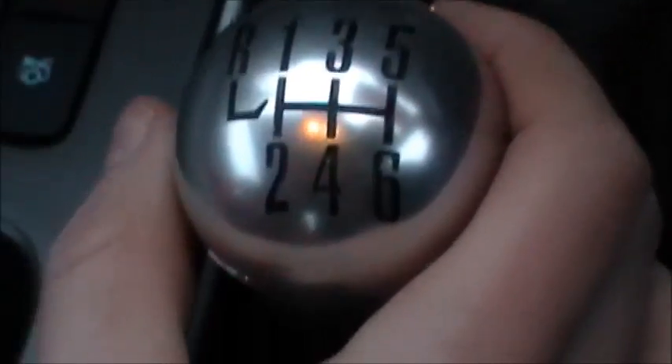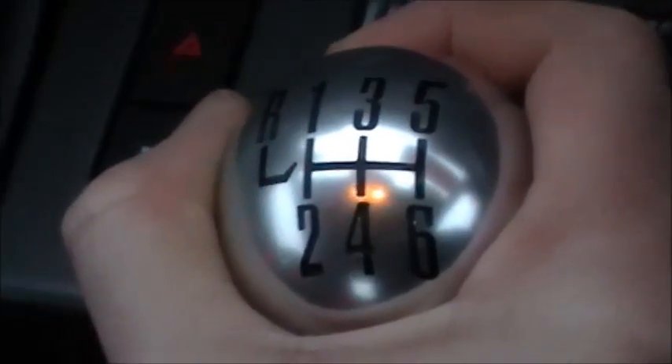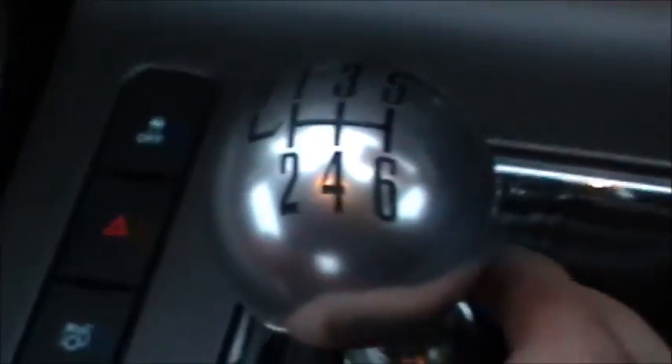To shift the gears you have to put your foot on the clutch, which is this pedal, push it all the way down, and then when you move the gears, first gear you go to the left and up. So then you're in first gear.